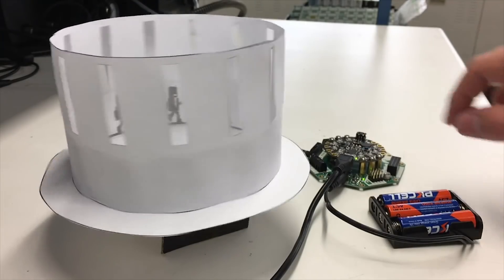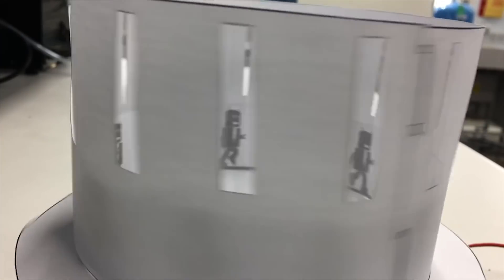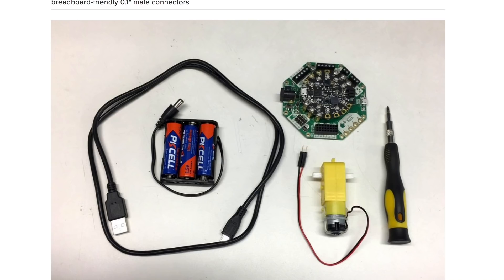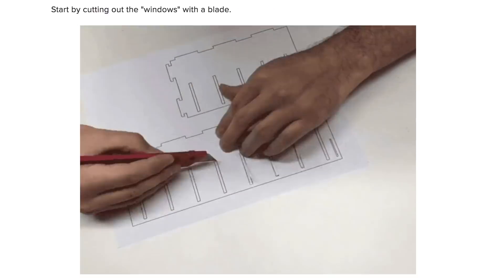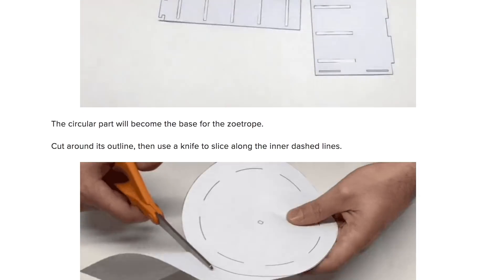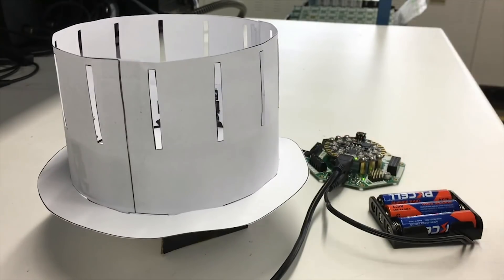Over on Adafruit there's not one but two zoetrope projects. Both of them use Adafruit's new Cricut project board. The first is a motorized paper zoetrope project by Dana Wall. Using a Cricut, a Circuit Playground Express, and a small gearbox motor, the project walks you through how to create and mount a paper zoetrope directly on the motor. Paper templates are included and the code is set up to spin the motor at just the right speed and start and stop by pressing a button on the Circuit Playground.